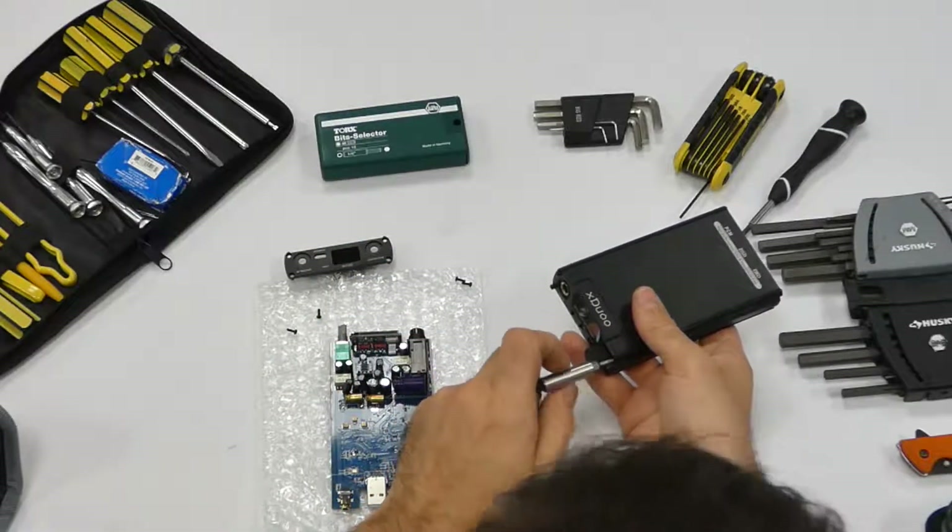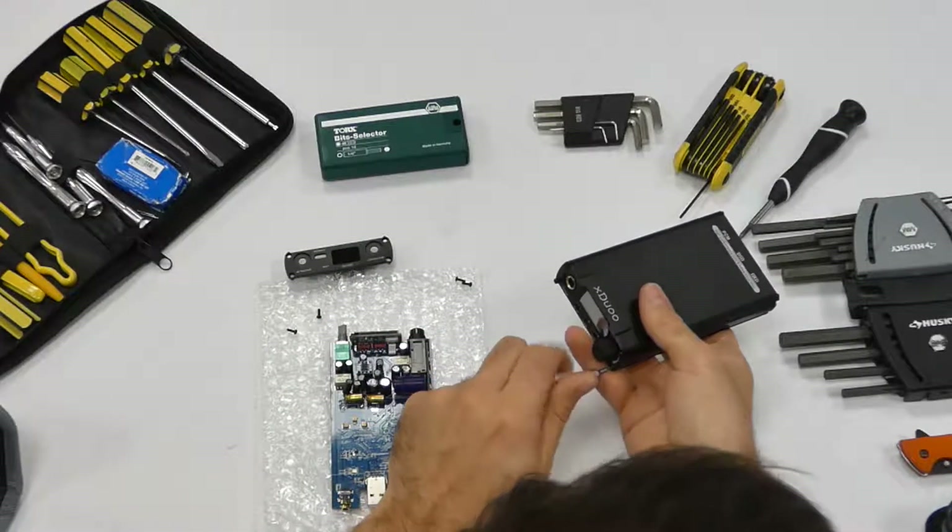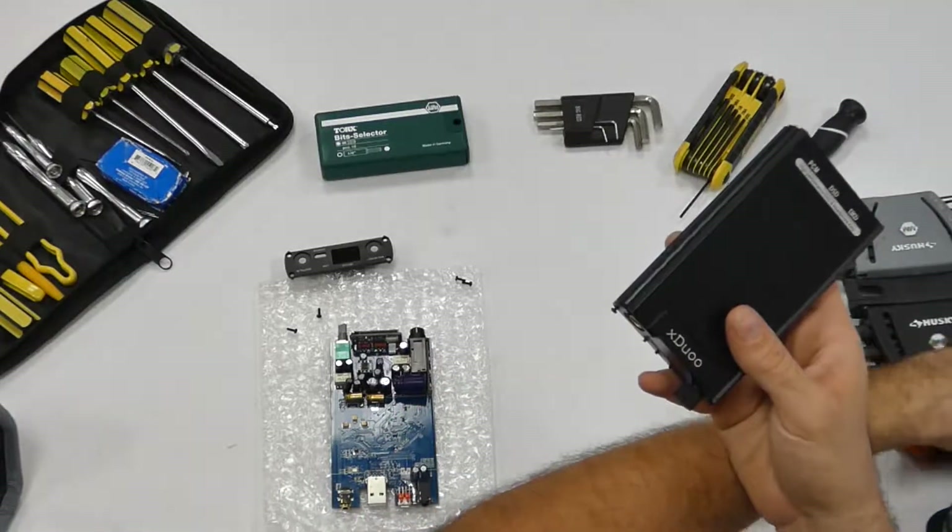ABS polymer — maybe that'll count. There. G10. That counts.